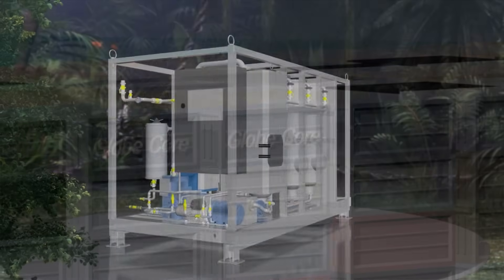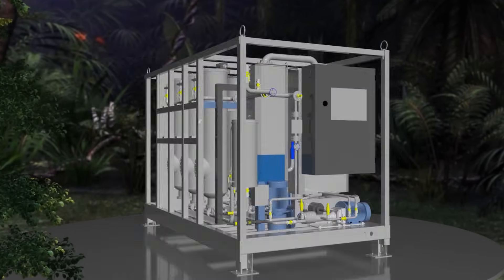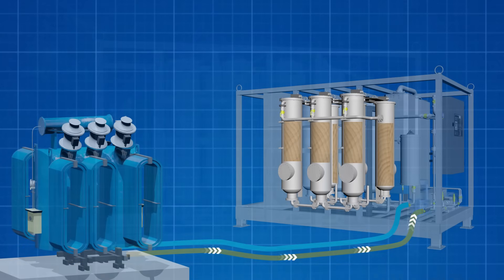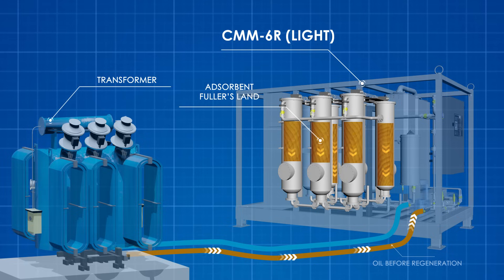The machine is designed to regenerate electrical insulation oils during transformer maintenance. The oil passes through six columns, each containing 75 kg of fuller's earth, a microporous material. All contaminants and aging products are captured in the sorbent granules. Turbid brown oil becomes clear and transparent. The dielectric strength is improved, as well as acidity and dissipation factor.